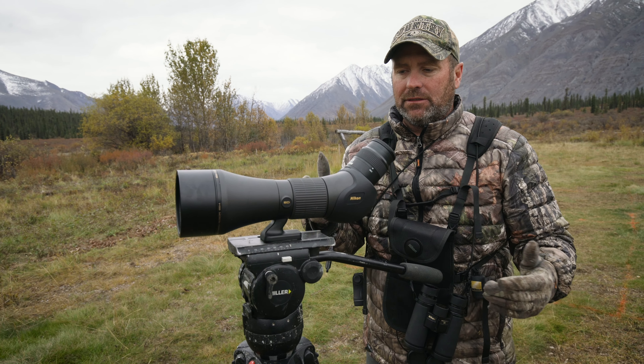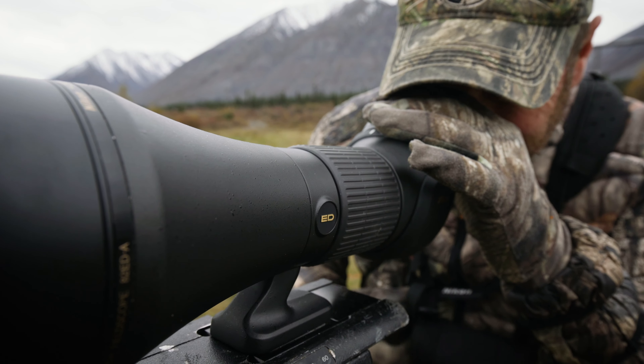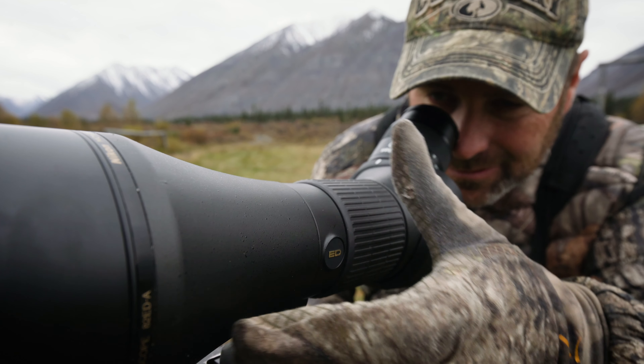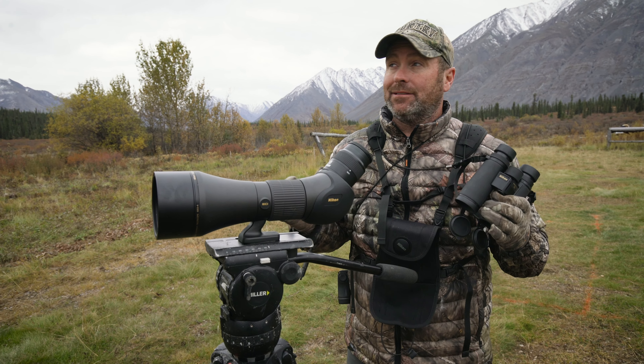I really like this scope because it's packable. When you see a sheep way across the mountain, you're going to have to look at that sheep, age him, and judge him to see if he's a shooter. So having great quality glass — like this field scope and these binoculars — is a must up here in these mountains.